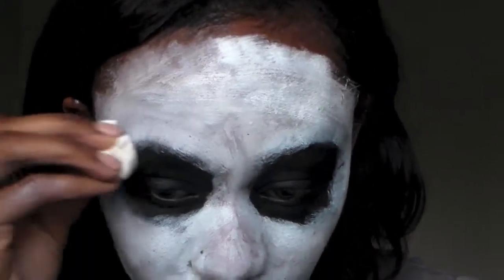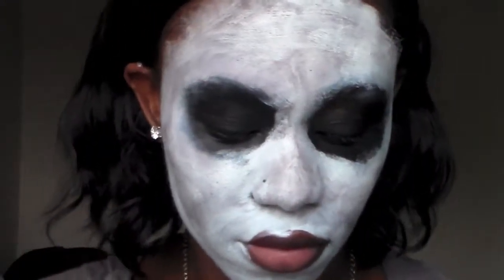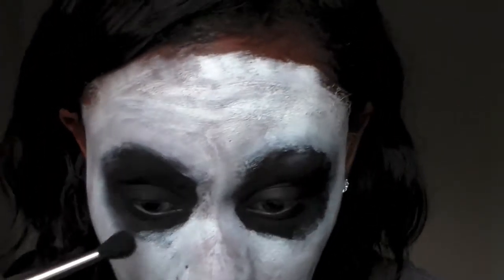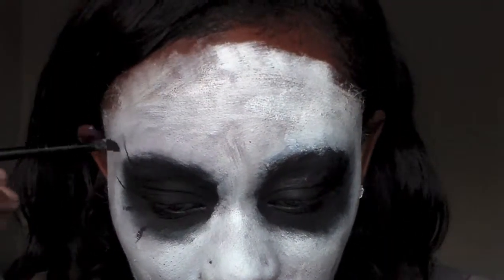Next, I'm just taking a sponge. I really want to get that beat-up, grungy look around the eyes — just do that wherever you feel. There's no right or wrong way to do this. Most importantly, you really want to make sure that you are setting that gel liner with a black eyeshadow. I'm using my Morphe brush palette and just packing that black eyeshadow on.